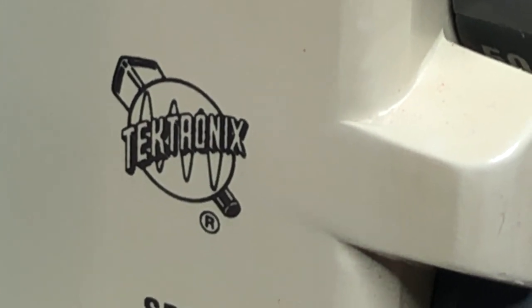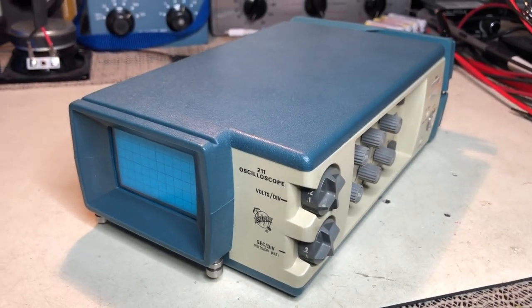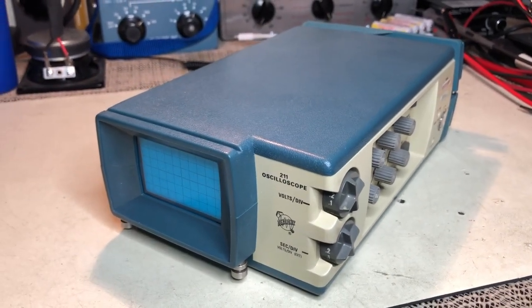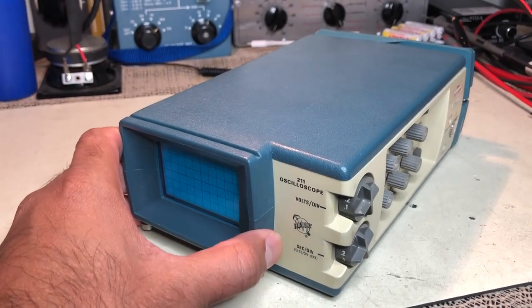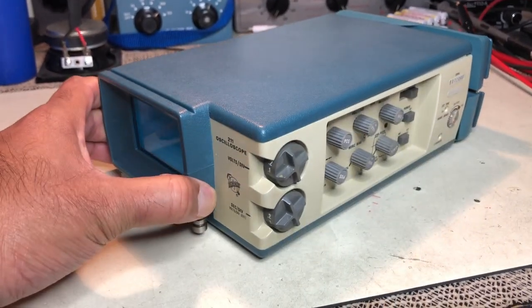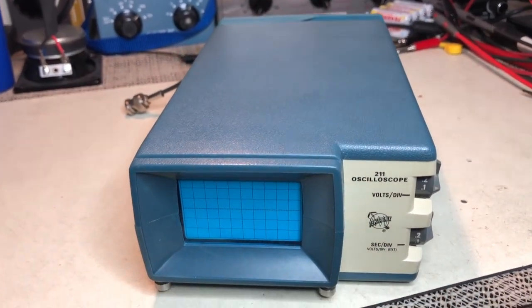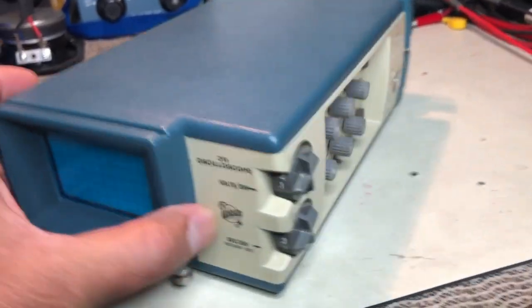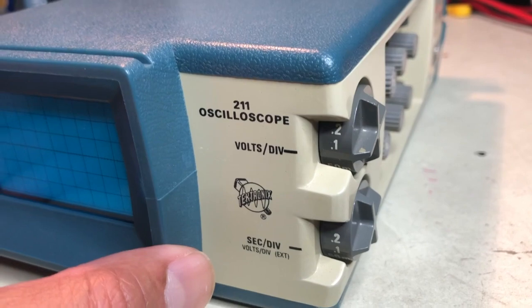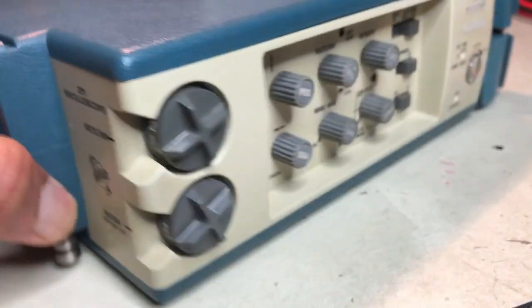That's my new toy — the 211, the big massive high-speed oscilloscope with a horizontal bandwidth of 500 kilohertz. And if you want to see how small this is, this is a 6080 tube. The front panel has just two controls, which is basically what you need: the volts per division and the time per division.